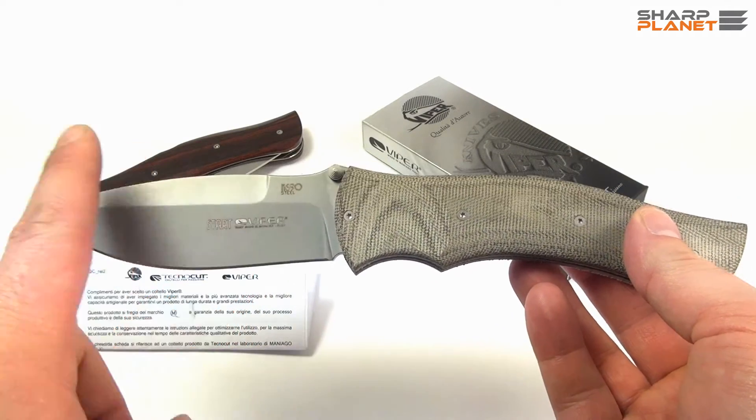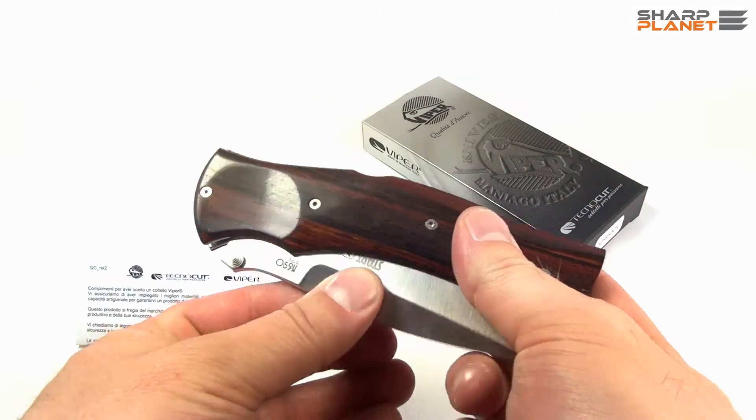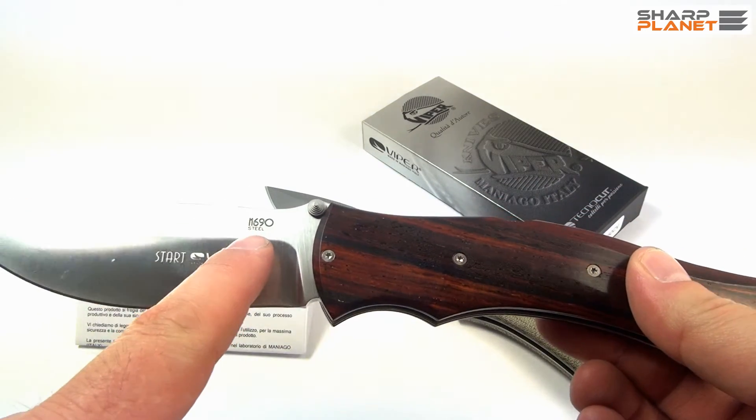This N690 steel is used for all types of finishes. Even if it's a satin finish like here, still the same material is used for the blade.